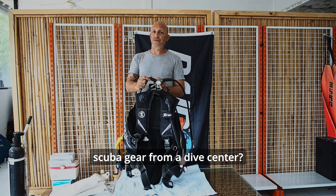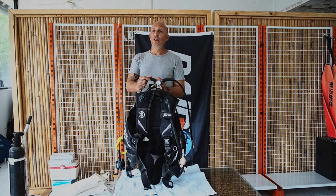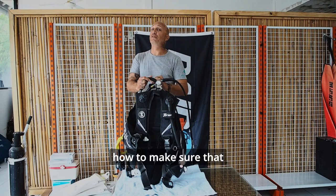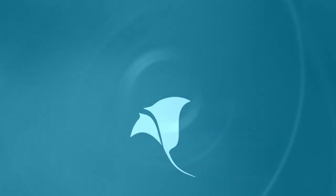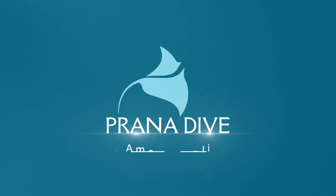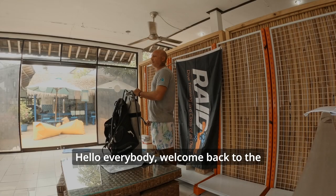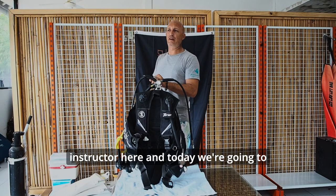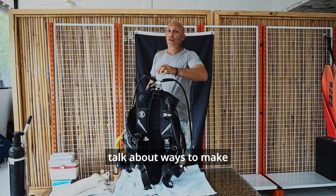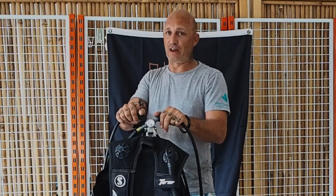When you go on dive trips, do you rent scuba gear from a dive center? Well, stay tuned. I'm going to show you how to make sure that the rental gear doesn't kill you. Hello everybody, welcome back to the Pronto Dive YouTube channel. My name is Turk. I'm the head instructor here. And today, we're going to talk about ways to make sure your rental gear is not going to kill you.